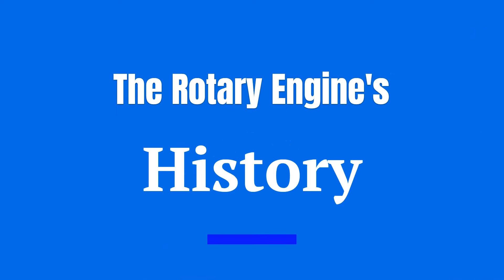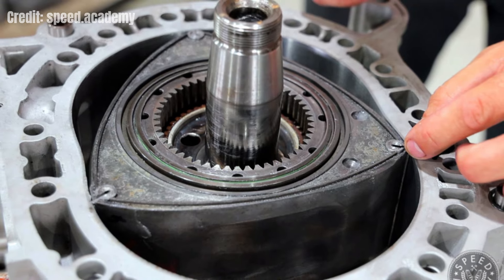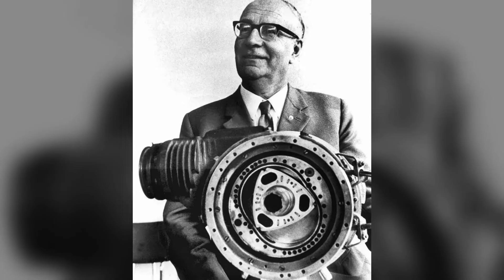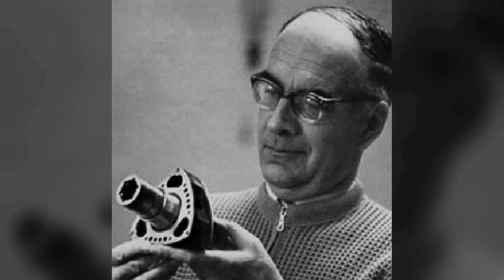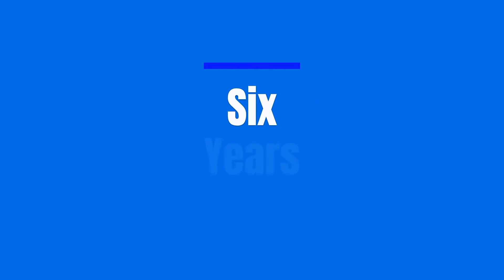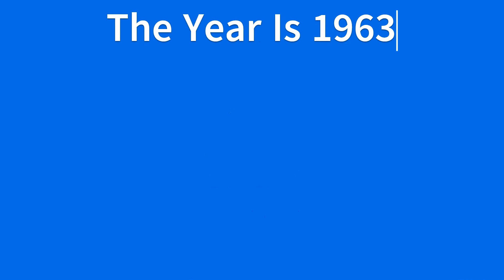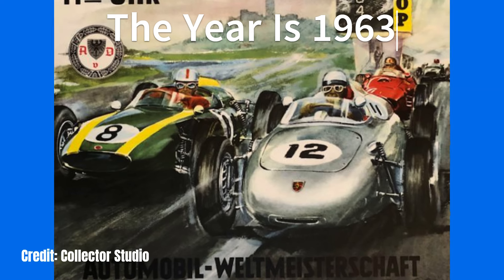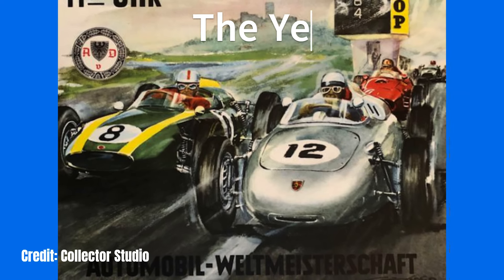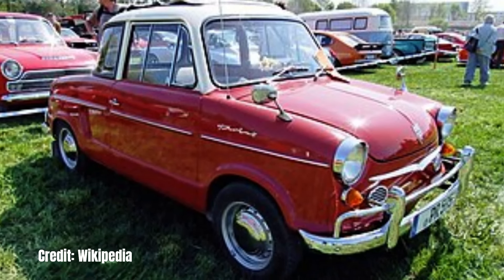Before we get into how this odd engine works, let's discuss its history. The rotary internal combustion engine was invented by German engineer Felix Wankel — for whom it gets its name, the Wankel engine — in 1954, and was first successfully tested in 1957. It only took about six years before the Wankel engine was used in a car: at the 1963 German International Automobile Exhibition, the NSU exhibited the 1963 Prinz as the first passenger car to use a Wankel rotary engine.